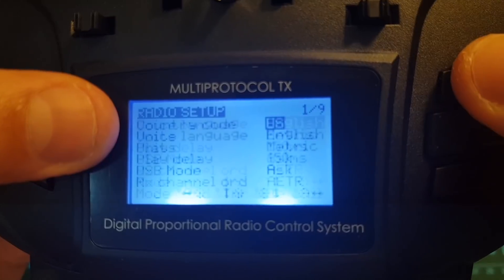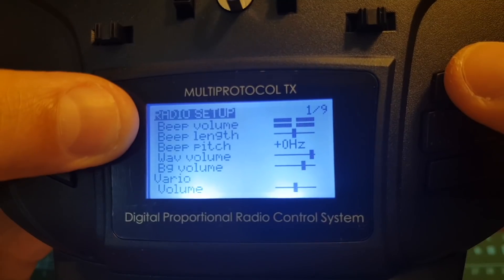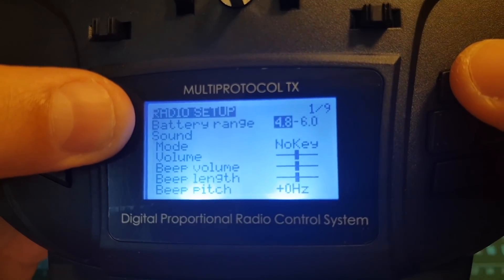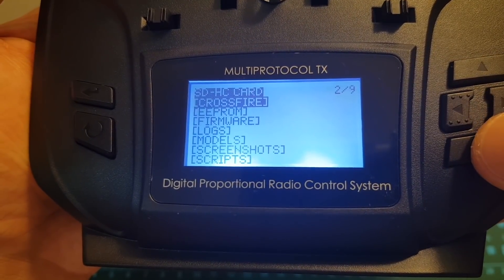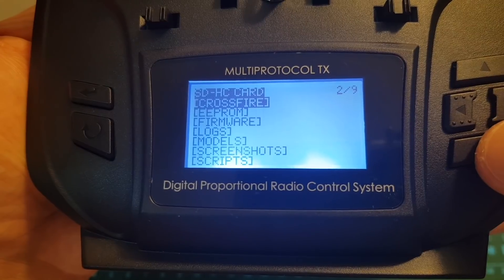You can also set the default voice language, country code, volume settings, and more. Pressing the right arrow is going to take you to the second screen where you can access the contents of the micro SD card.